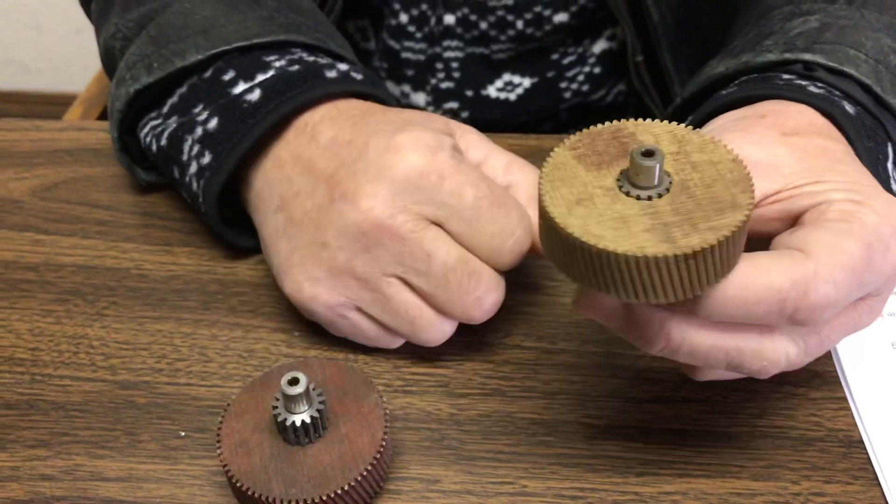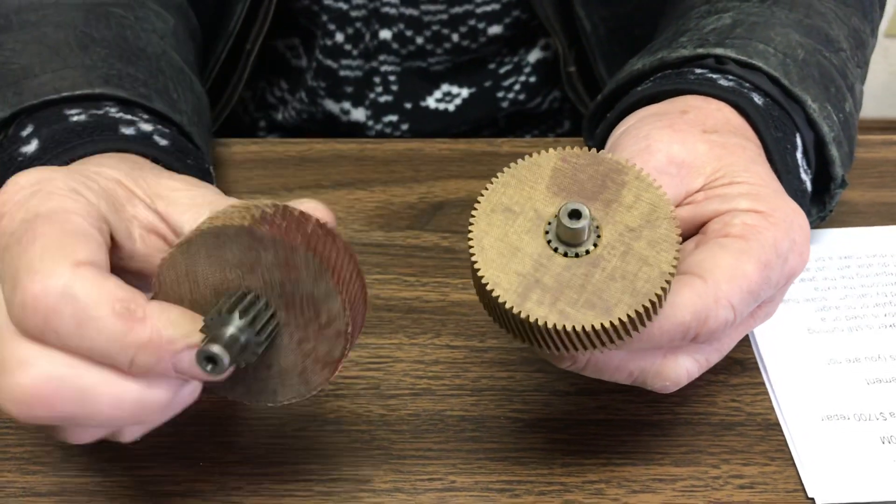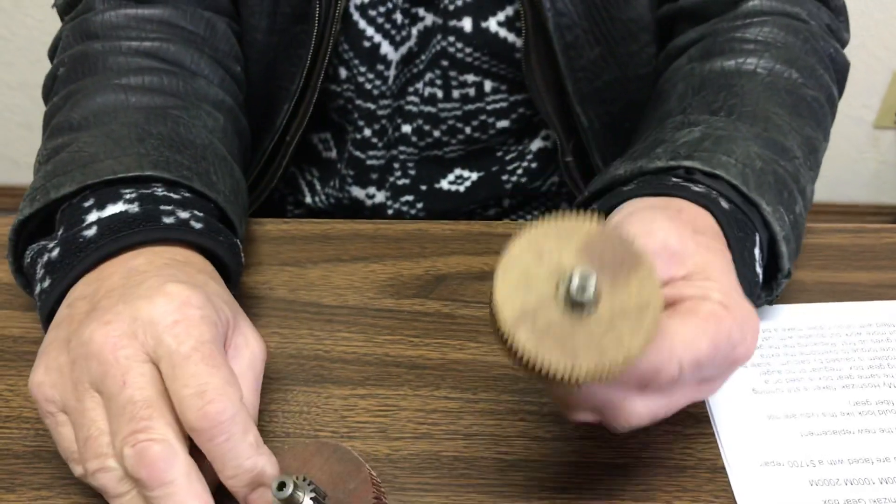It's a relatively simple process to take the gearbox out, take the motor off it, split the gearbox, and replace the bad gear with the good gear.